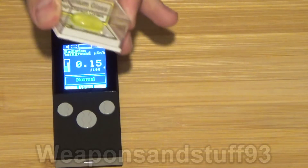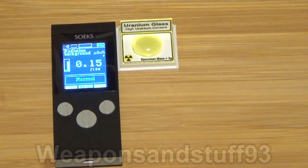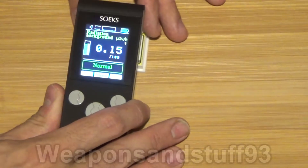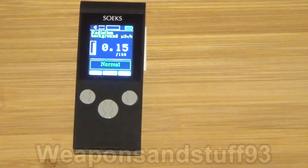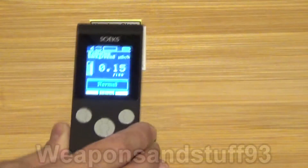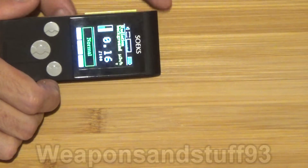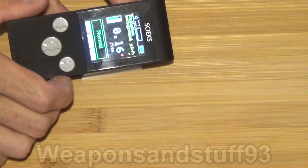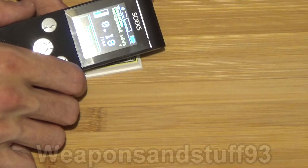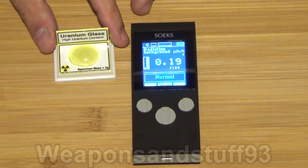First, we've got some uranium glass. Uranium glass basically has uranium glazed almost into the glass itself. We're going to lift the detector up and put it over the uranium glass. Uranium glass isn't crazily radioactive, so I should get a slightly higher reading than normal but nothing insane. Sometimes you have to get the detector quite close. As you can see, it's clicking off a bit more than normal but not loads, because uranium glass is fairly safe. The dose has gone up a bit, so it knows that's higher than background radiation, but nothing really very scary.